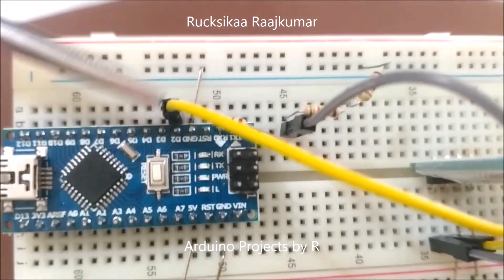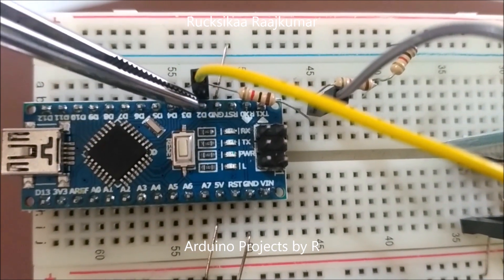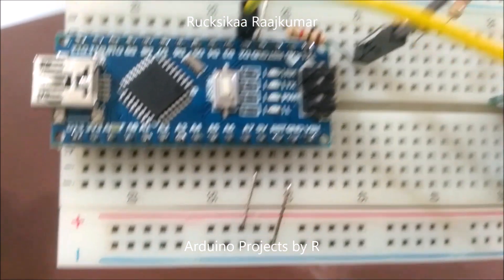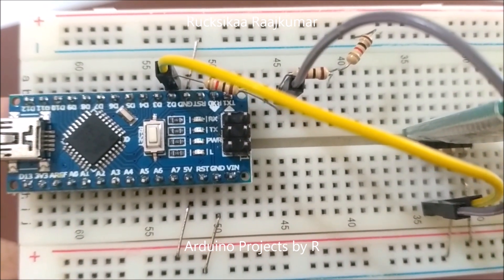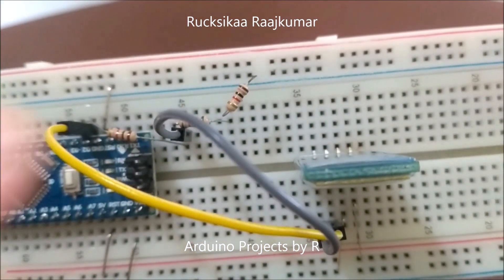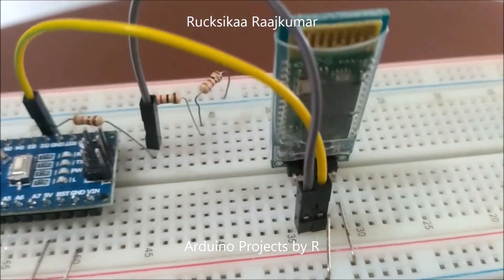Even though the Arduino boards have a serial port at D0 and D1, in this project you will be using the D2 pin as the receive pin and the D3 pin as the transmit pin. The Arduino Nano communicates with the computer via USB using D0 and D1, so since we are using serial functions we cannot use those pins. Therefore we will be using D2 and D3 for communication with the HC-06 Bluetooth module. A voltage divider is used for converting the 5 volt logic signal sent by Arduino's D3 pin to 3.3 volt logic signals, which is suitable for the module.